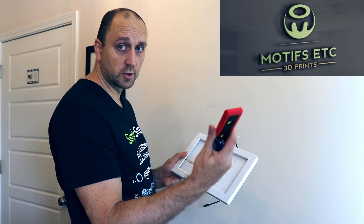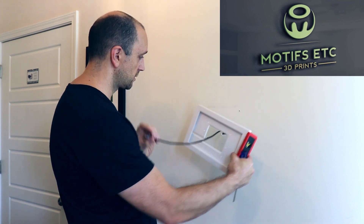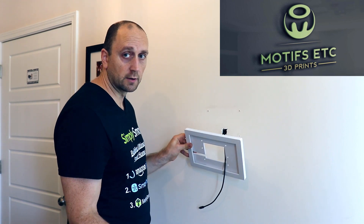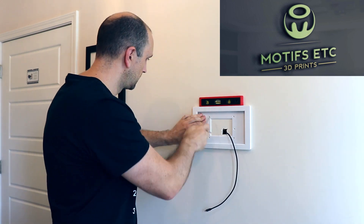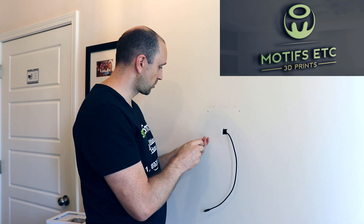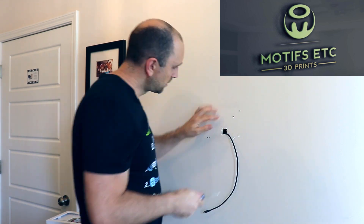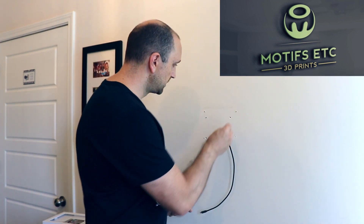You want to have a level handy so you can get this level — you don't want to mount it crooked. We're just going to run our power cord through here and figure out where we want to put it. Obviously we need to cover up the existing holes that were there so we don't have to do anything with those. We got the four holes marked, so I'm going to go ahead and remove this and make the holes a little bigger with a screwdriver — don't even need a drill. The mount came with anchors and screws, so we'll use those.